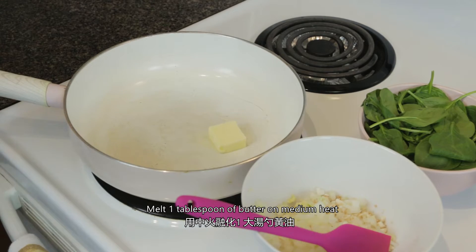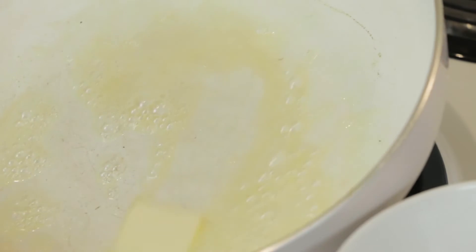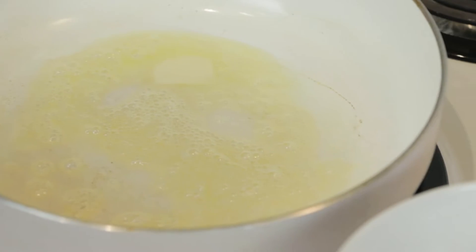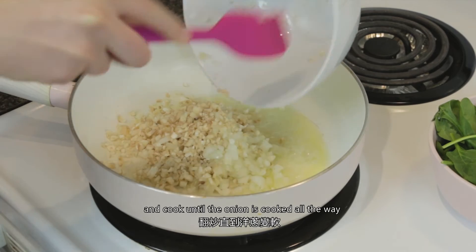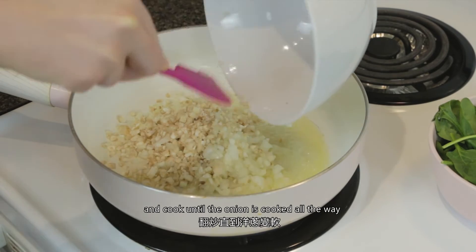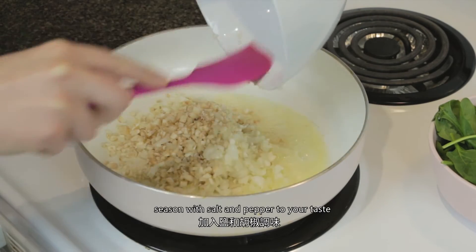Melt one tablespoon of butter on medium heat. Add in the stems, onion, and garlic and cook until the onion is cooked all the way through. Season with salt and pepper to your taste.